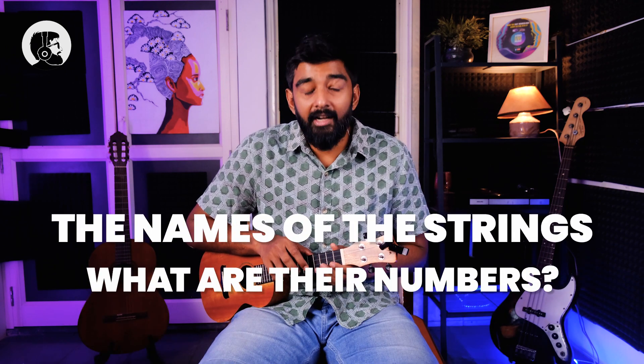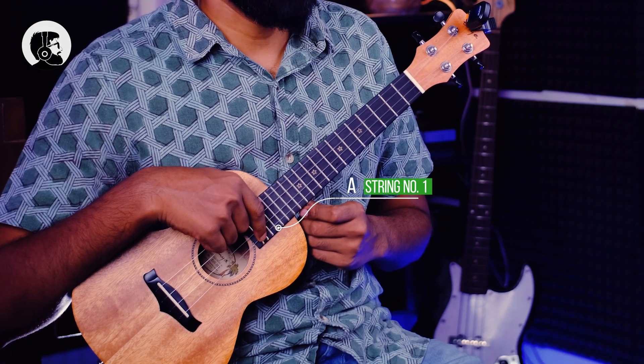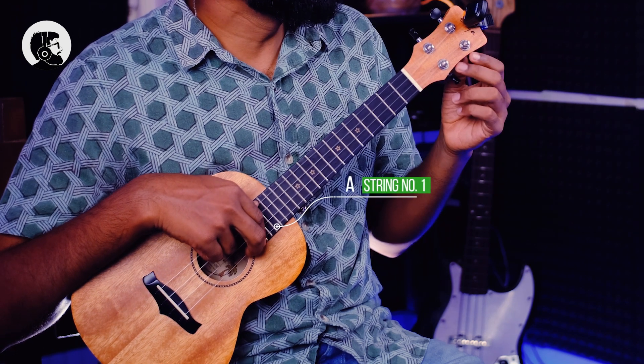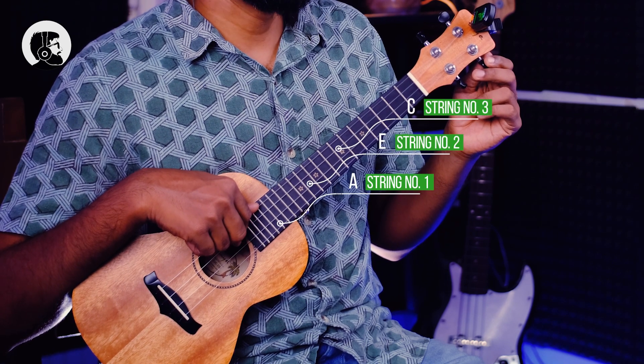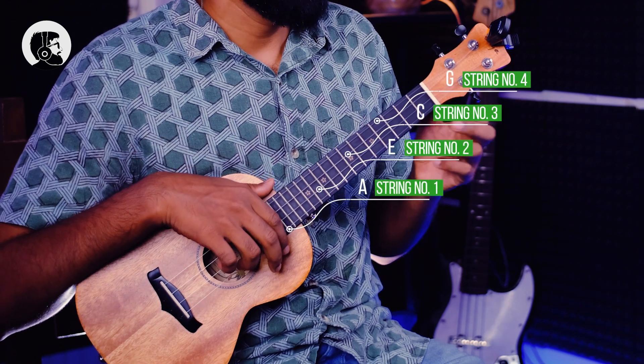Before we start tuning, let's learn the names of the strings and their numbers. Starting from the bottom, this is string number one which is A. If I press the string, this tuner should give me A, or in your app you should be able to tune it to A. The second string is E, the third is C, and the fourth is G.